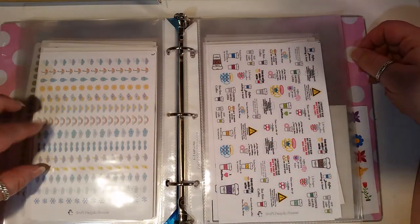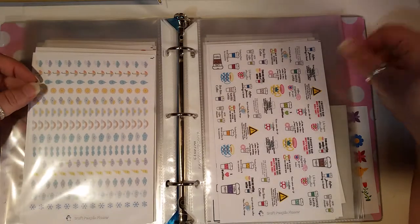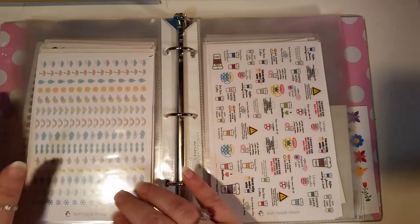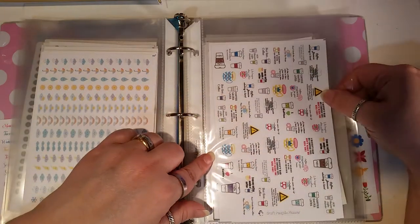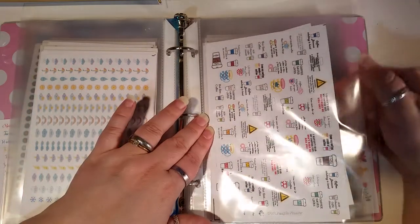Then these weather stickers are so cute and they fit — they're not big and bulky. Some people like that and I have no problem with that, but I like this because it gives me more room to do other things in my day. Then the coffees — who doesn't love coffee? Same like with the poop emoji, gotta love the coffee.